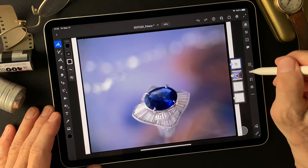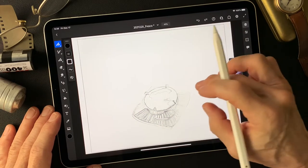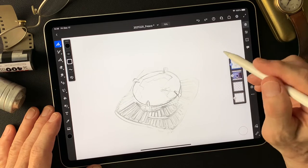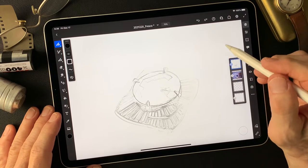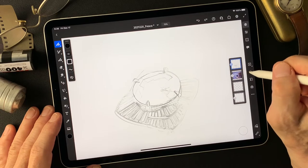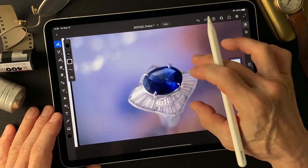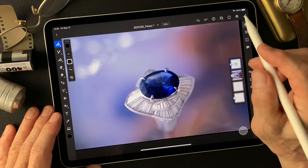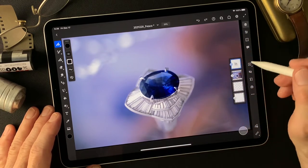I have this image and I also made this pencil line type image in Adobe Photoshop using a filter called Fine Edges. And I'm gonna make some kind of watercolor type image today. Let's get started.